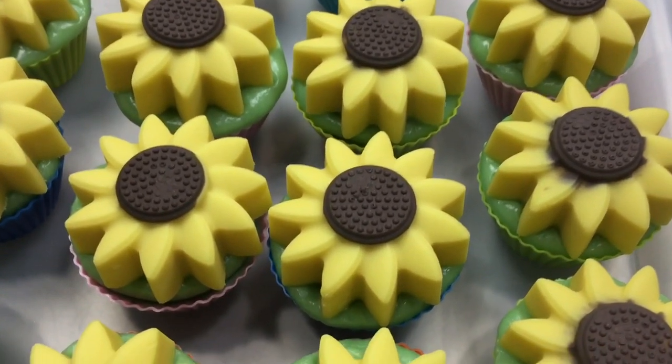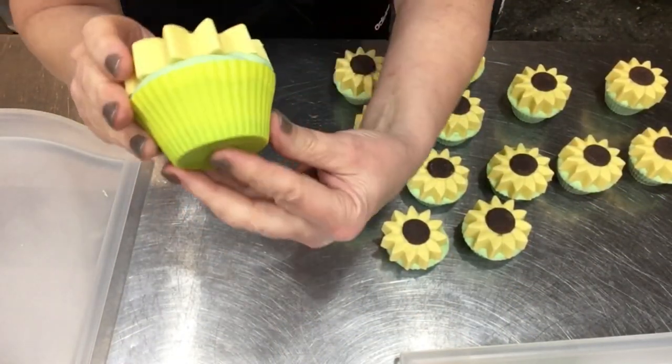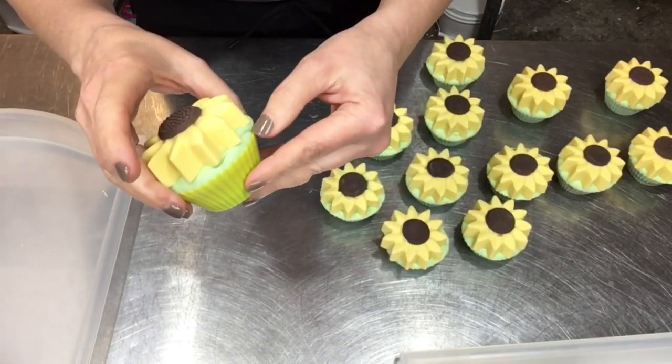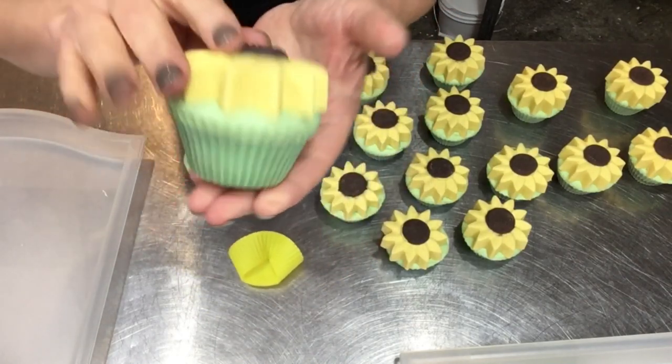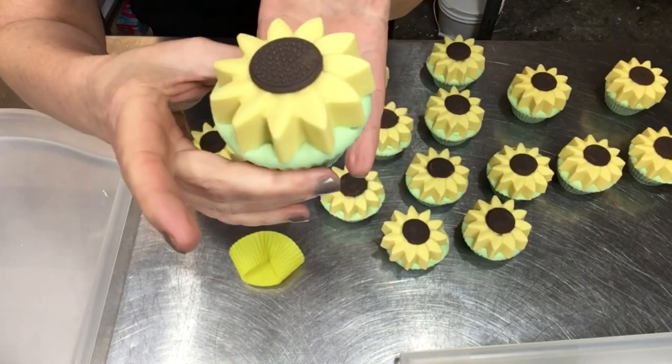It's the next day and I figured I'd show you how I get these out of the little silicone cup liners — I got a whole bunch of these from Amazon. Look at how easy it just pops right out! Aren't those just the cutest? These are happy little cupcake bars.